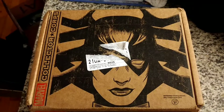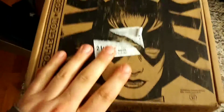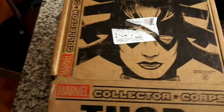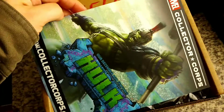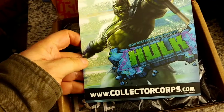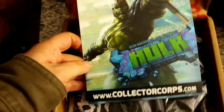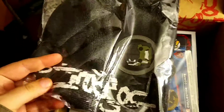Geek dad with the new Marvel Collector Corps box — Thor: Ragnarok. It's just me this review, no Ben today. This is actually a smaller than normal box. And in two months in December we're having Hulk, which will be a nice Ragnarok tie-in too. We have a winter hat with the Hulk on it, which I will be wearing.